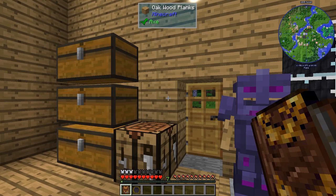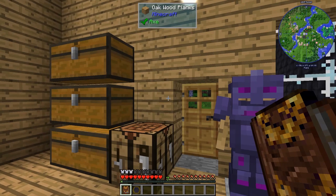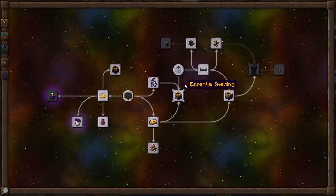Hi, this is John. Welcome back to Thaumcraft Quick for Thaumcraft Version 6. In this episode, we're going to work on the improved Ascentia Distillation Parts 1 and 2.